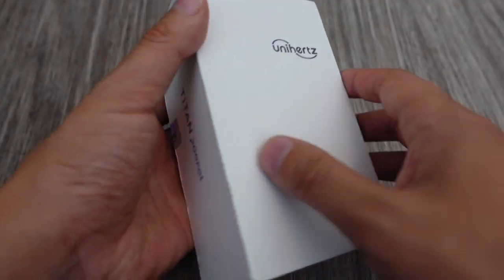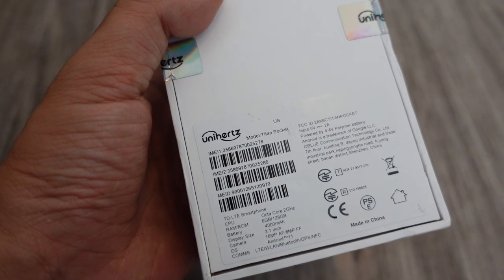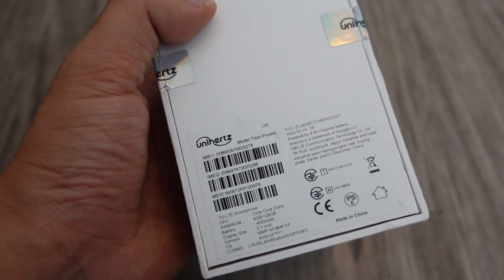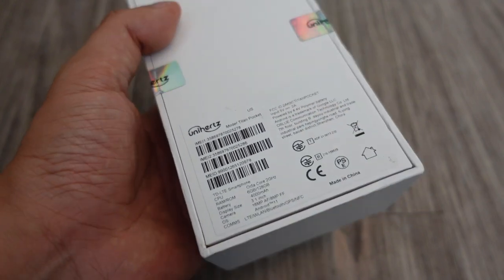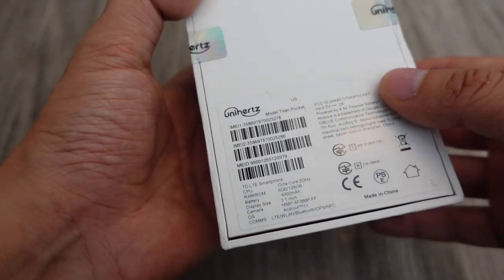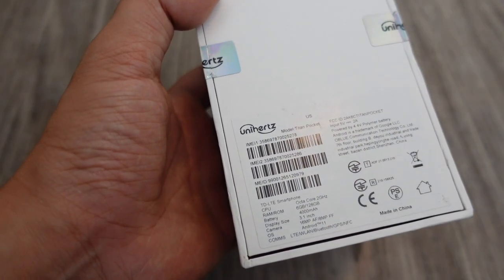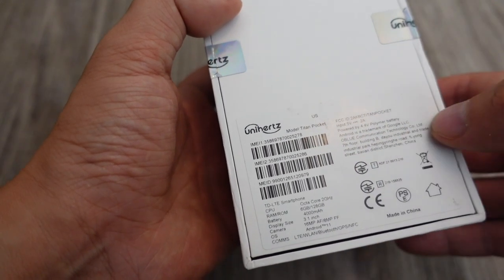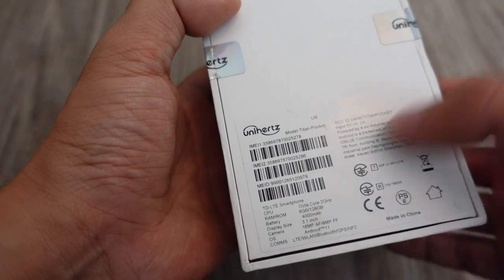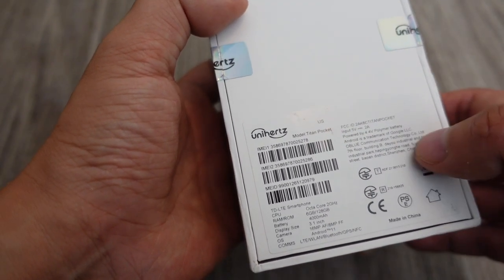Anyway, this is the Titan Pocket. On the back are the specs. It runs an octa-core 2GHz MediaTek Helio P70 CPU, which is a budget CPU — and that makes sense because this is a budget phone, priced at $300 on Kickstarter. It still has Android 11, even if it's budget. And then it's got 6GB of RAM, 128GB of storage, and a 4,000 mAh battery, which is pretty good.